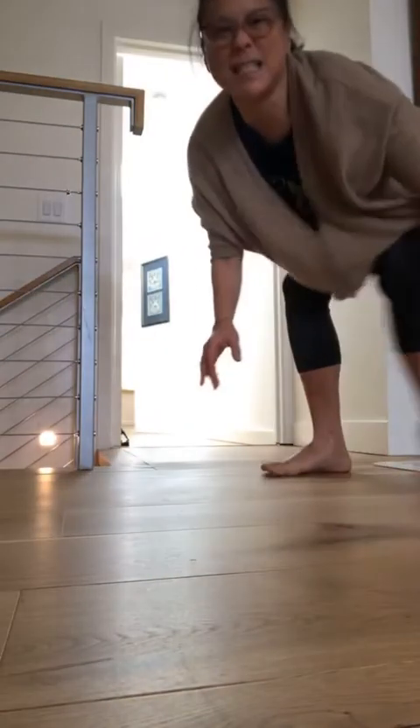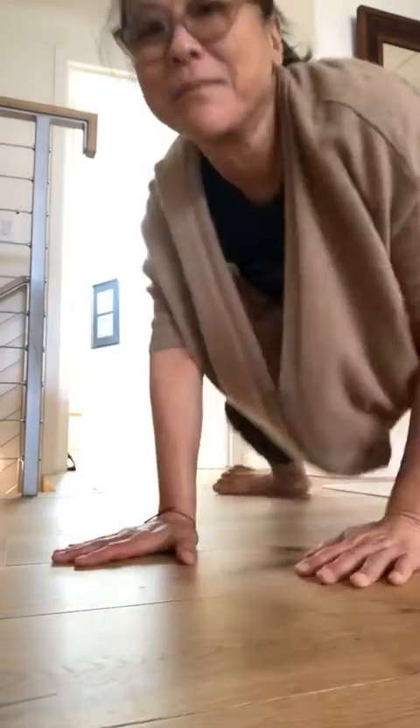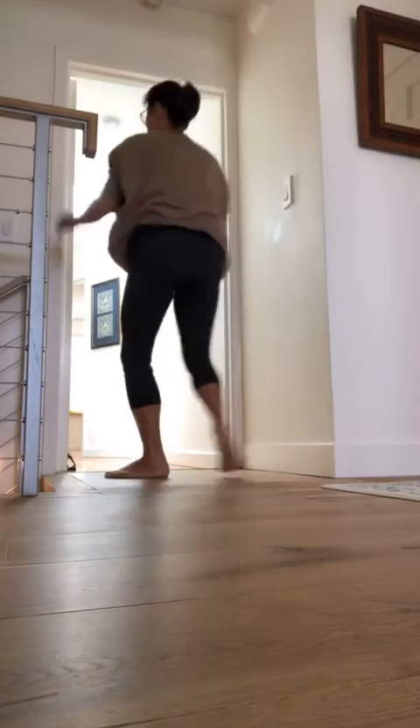Hi there, I had a little trouble getting on this morning, but I've been looking for a doorway to show you some things to do with a doorway. One of my students asked, so I'm going to show how to use a doorway to do yoga stretches. Hopefully you can see me okay — I'm using this door right here.